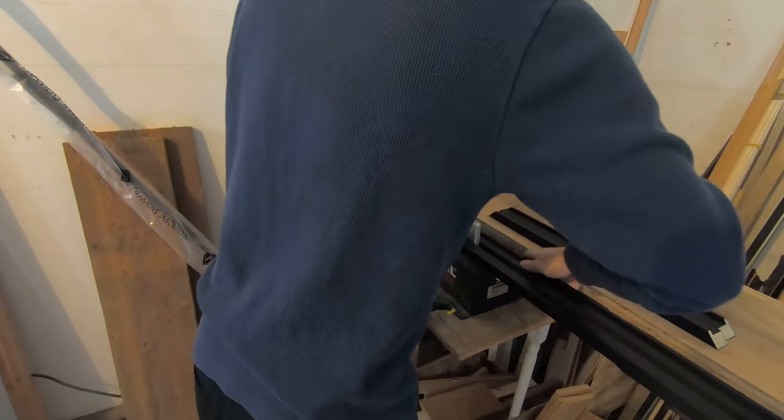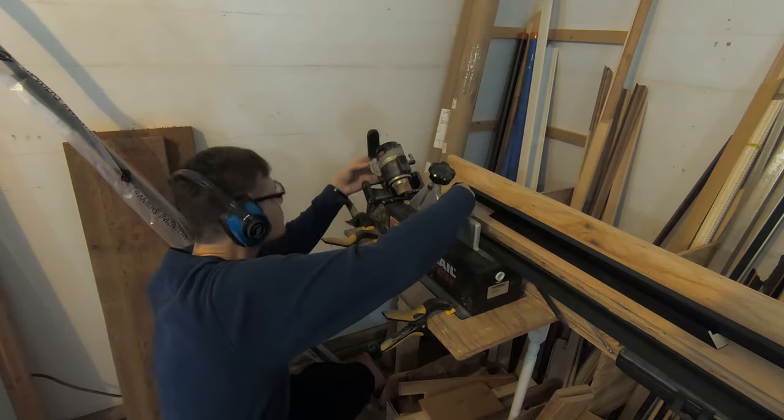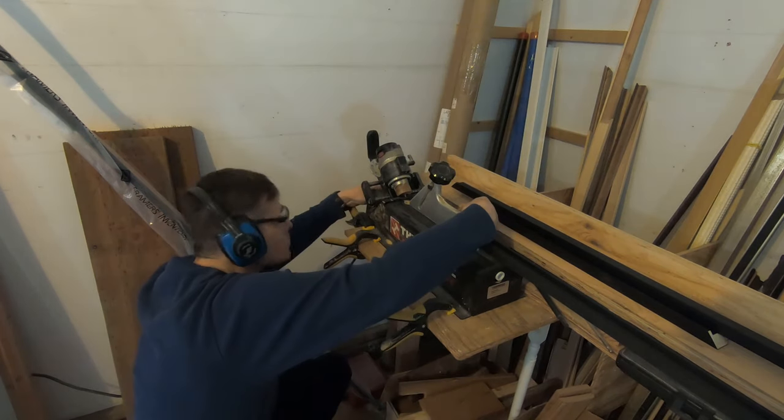This is a thumbnail router. For strength, it creates an H-shaped joint when the frame pieces are glued together. I'll show you the thumbnail inserts a bit later.